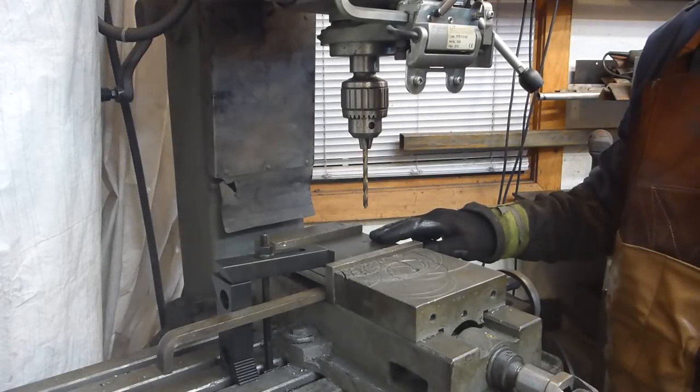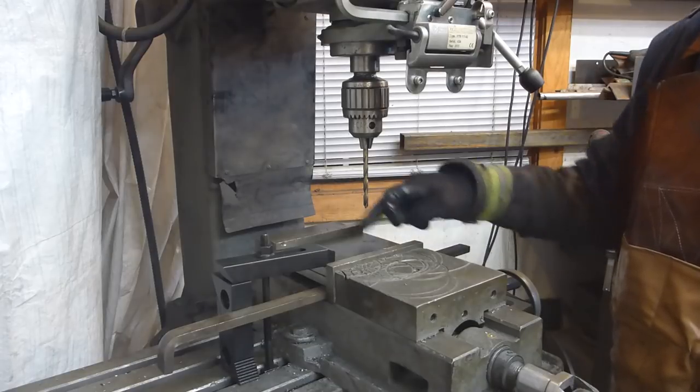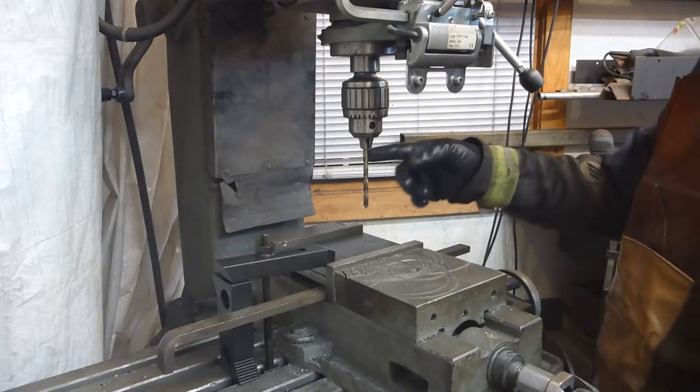I have to drill holes in a half inch plate, two places, two holes. I'm going to use the milling tube.